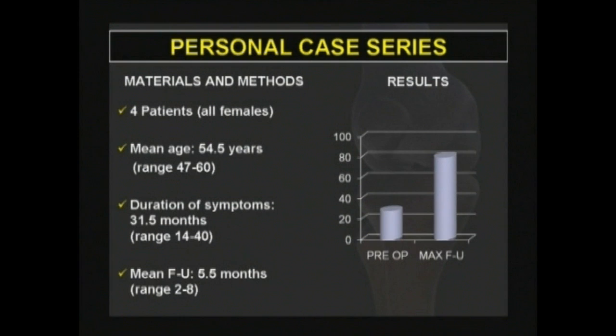The literature reports a multicentric retrospective study on 48 patients treated with arthroscopically assisted knee resurfacing between March 2008 and January 2009 at 3 different institutions. 61% of the patients were female while 39% were male. The average age at surgery was 54 years. The mean follow-up was 3 months ranging from 1 to 10 months. Short-term follow-up at a mean of 3 months showed good to excellent outcomes based on surgeon and patient satisfaction ratings. Full weight bearing was typically achieved at 8 to 10 days from surgery, while return to work was allowed at an average time of 6 weeks.